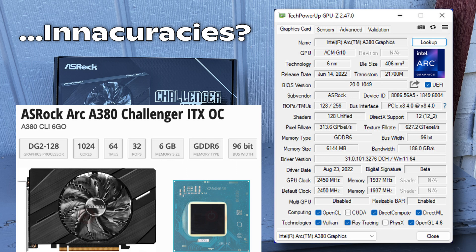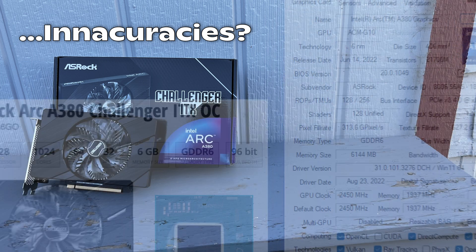The card is also PCI Express 4.0 compliant, so you can use it to its full extent on modern systems. But one thing that is absolutely required for a card like this is resizable bar. If you don't have anything like 10th gen Intel or Ryzen 2000 or 3000 series, or a B450, X470, B550, X570 motherboard, the card is probably not going to be suitable for you and you should best avoid it.